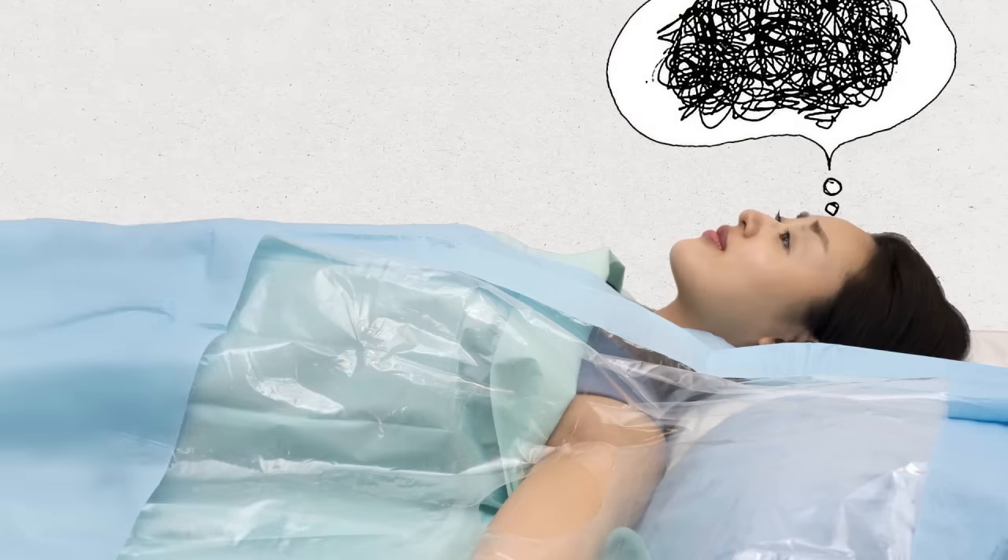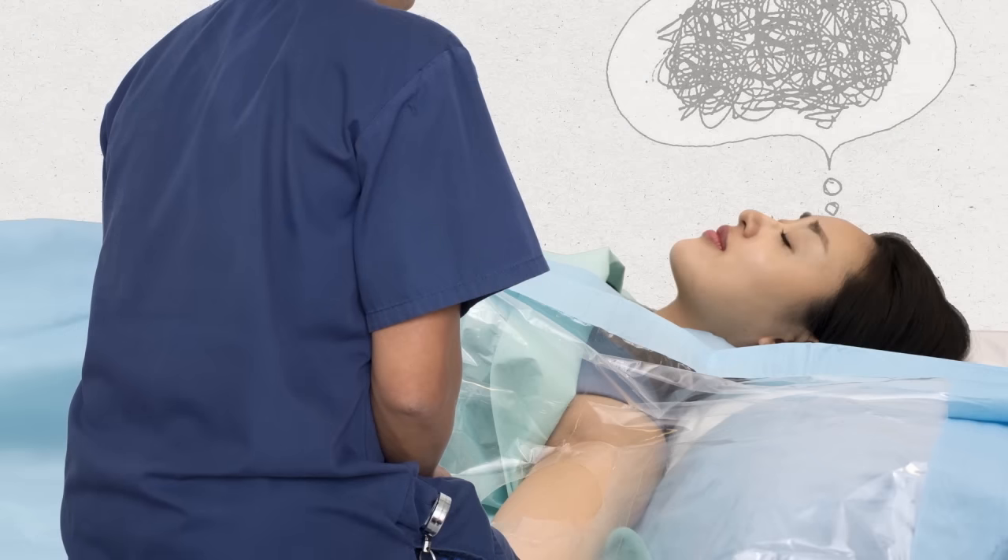Some people do feel anxious, even though the procedure is almost painless. You should talk to your nurse or doctor at any time if you're worried or feel uncomfortable.